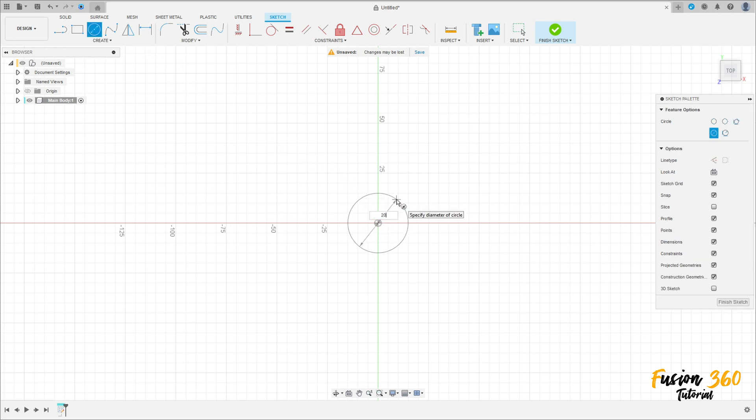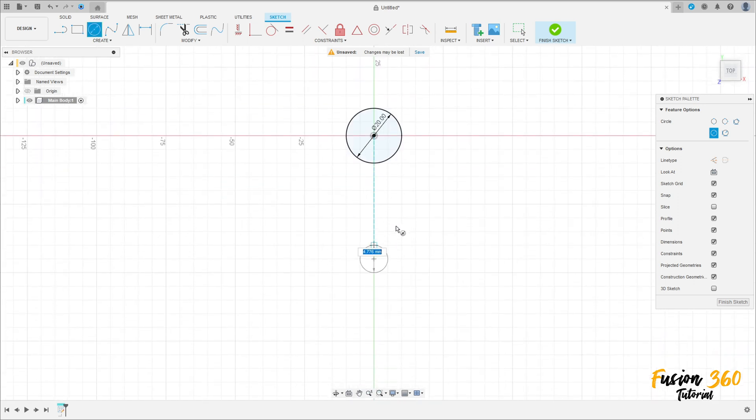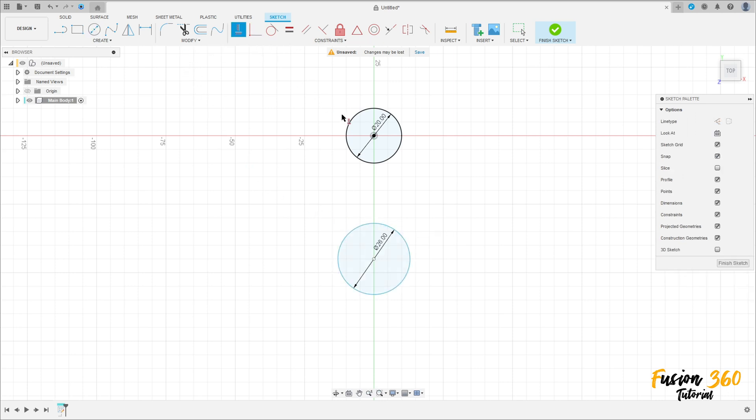Create a circle with 20 millimeters diameter. Then create another circle with 26 millimeters diameter. Go to Construct, select Horizontal/Vertical, click on this point and this point. Go to Sketch Dimension and set the distance between these two circles to 25 millimeters.